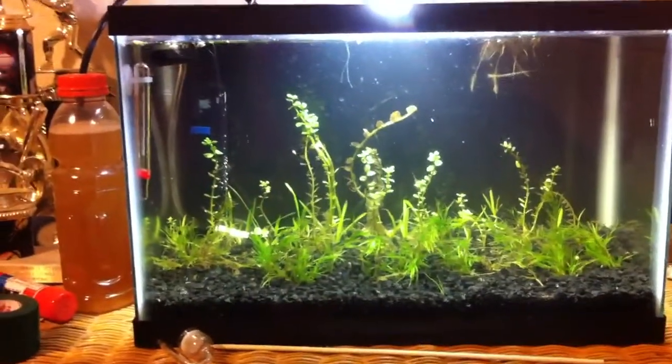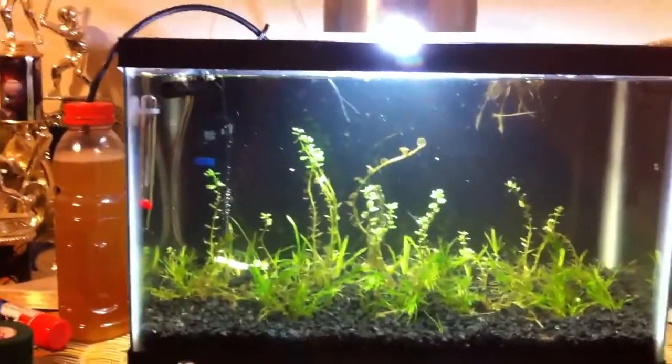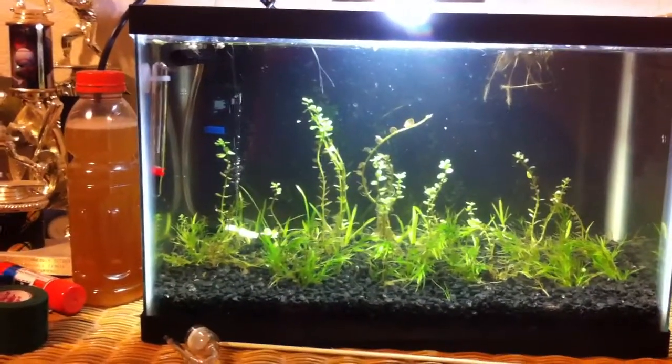What's up everybody? Today I want to show you guys my new DIY CO2 that I set up and explain it a little to you guys.